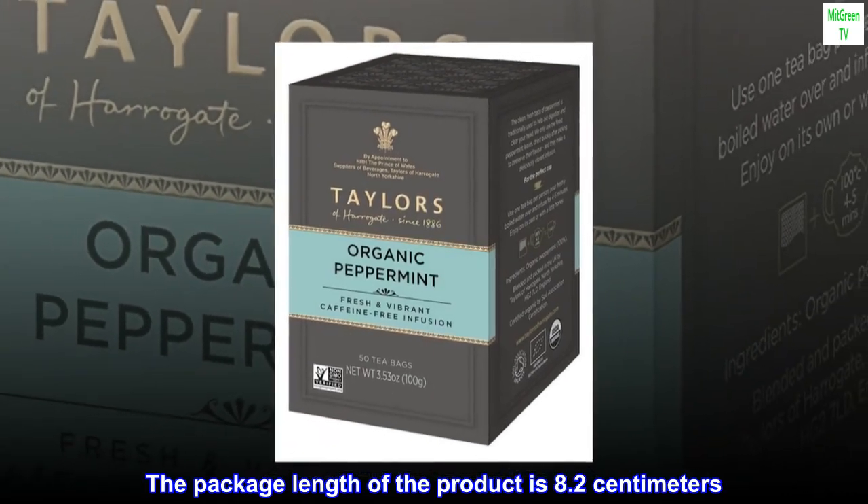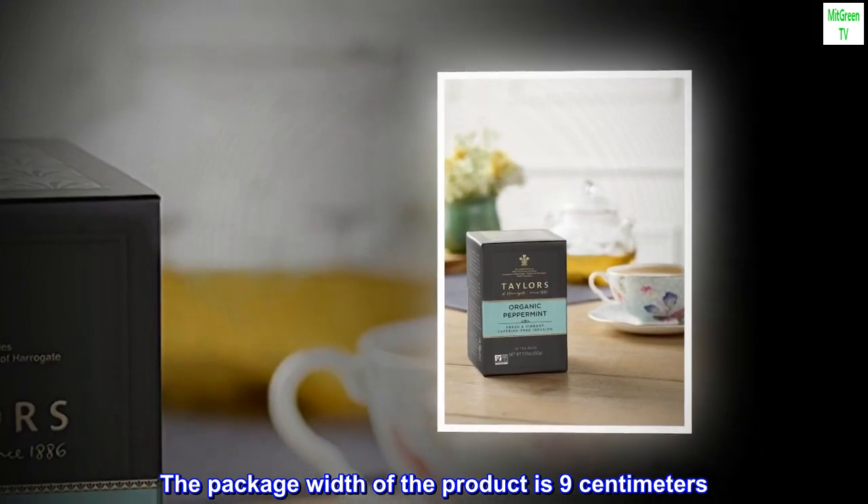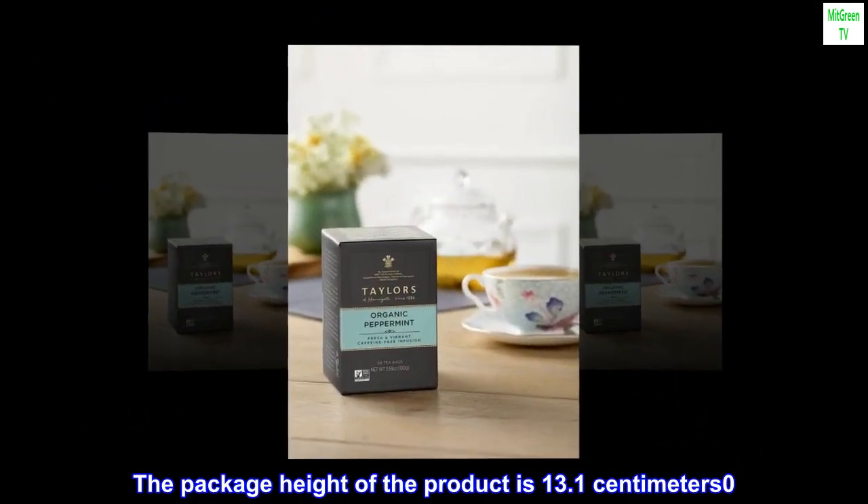The package length of the product is 8.2 cm. The package width of the product is 9 cm. The package height of the product is 13.1 cm.